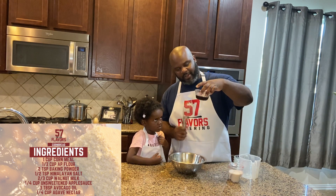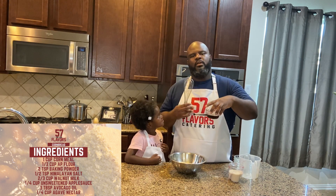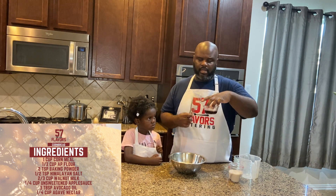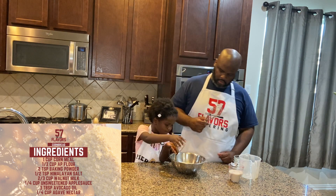Now we got agave nectar. The original recipe calls for maybe two teaspoons of granulated sugar, but I don't use granulated sugar — I use agave nectar instead. And I like it a little more sweet, so I did a fourth of a cup.